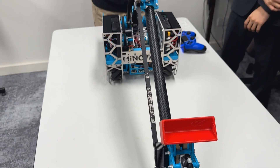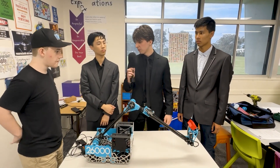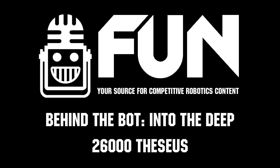We saw some good designs — Nelson on the Discord published one that we used, and it's been really, really great. Thank you so much for sharing the robot and have a great rest of the competition. This has been Team 26,000 Theseus.